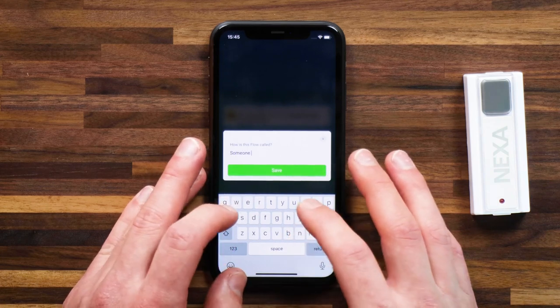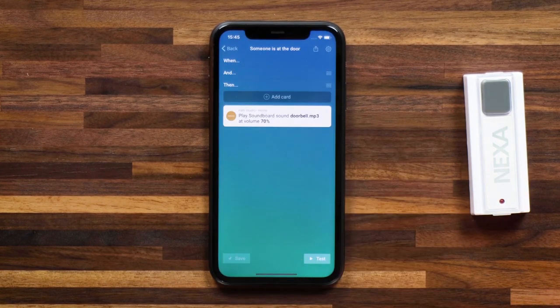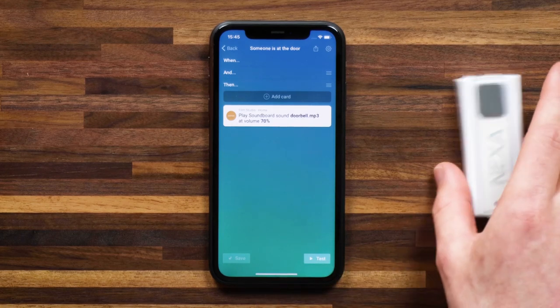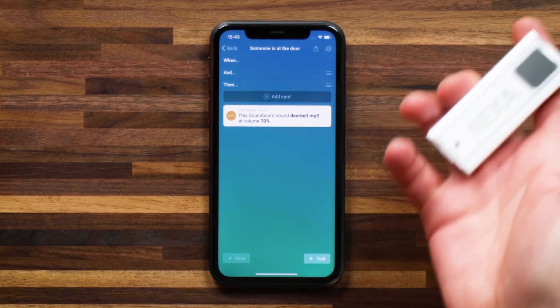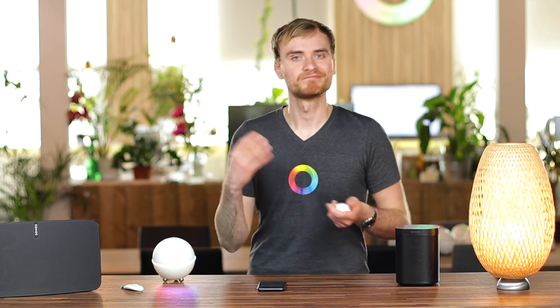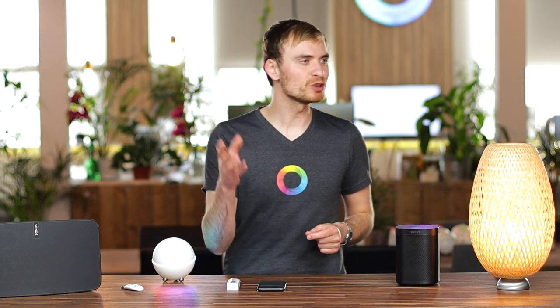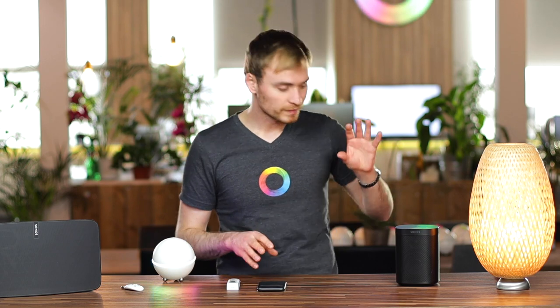I'm going to call it 'someone is at the door' and hit save. With that flow saved and running on Homey, I'll simulate someone being at my front door by pressing the button, and you'll hear the sound clip play on my Sonos. You can select any sound clip you want — this really lets you be creative. You don't have to use the same old churchy clip; you can grab a more sci-fi or modern sounding doorbell and install that using Soundboard, then send it to your Sonos when your smart doorbell has been rung.